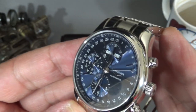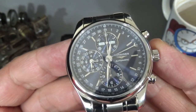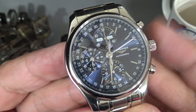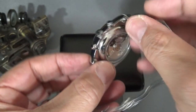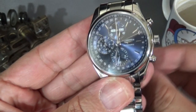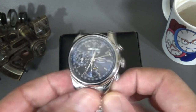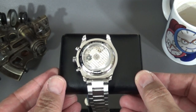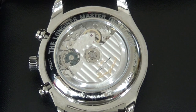Look at that sunburst effect on the face — it's very nice. It has no lume on the hands, which is one of the ways you can tell they were trying to save a buck. The way it's presented is as a luxury sports piece, and you would expect at least lume dots, if only to see the time late at night from your hotel room. Let's pop off the bracelet so we can get a better look at the back.